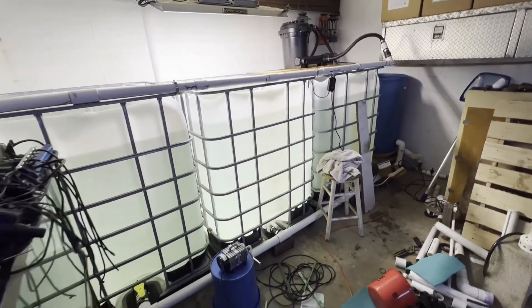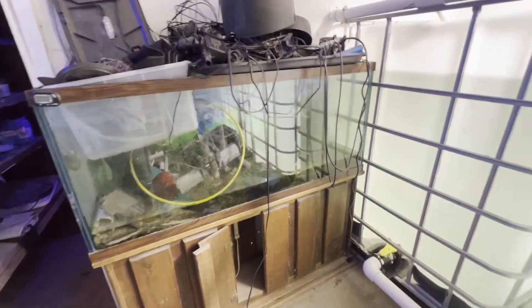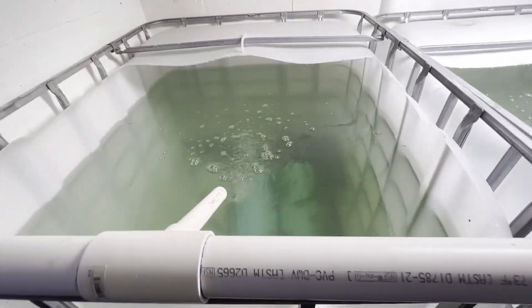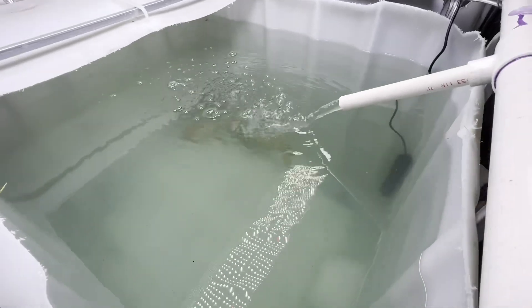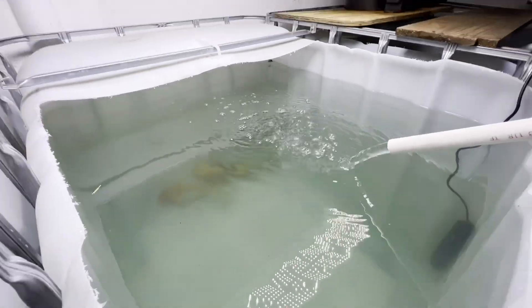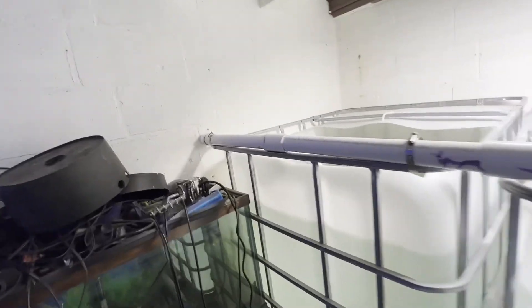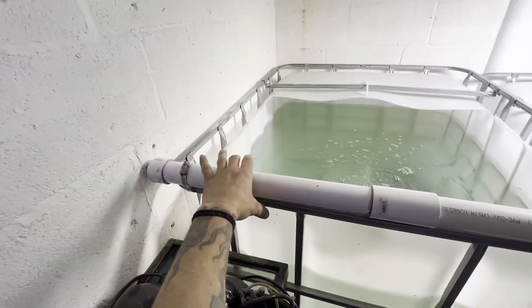I'm going to be putting together a tank here — this one is for the breeding tilapias, this will be for my grow-out tilapias. For now I've got my koi in here but that's just temporary until I can get my koi pond finished out in the backyard. I've also got the feeder goldfish in here — same thing, those are for the outside pond, but I want to eventually breed these goldfish and the koi.